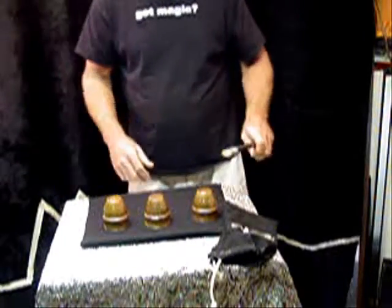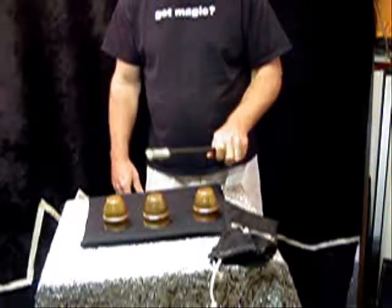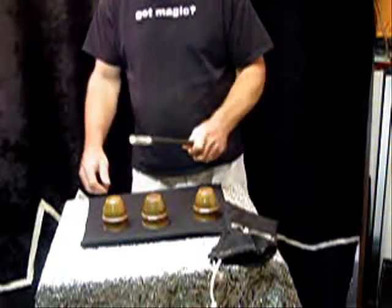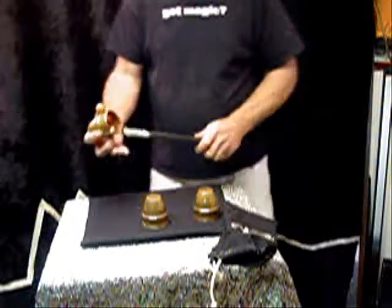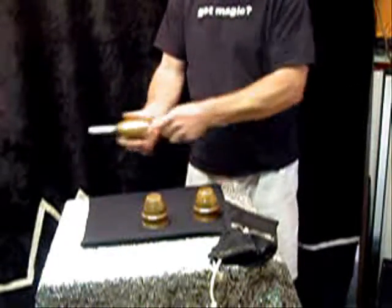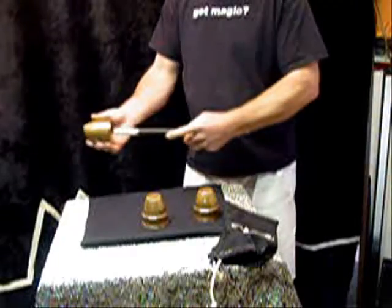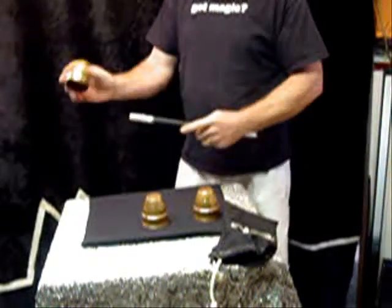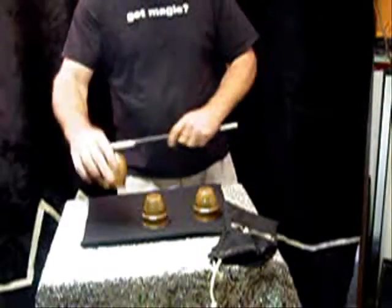They are three identical brass cups. You can hear from the sound of the cups — they are completely, completely the same. The cups are solid brass. I wouldn't want to cheat you. You can see there's no way to penetrate — that was just a gag. There's nothing that can penetrate the solid brass cup.